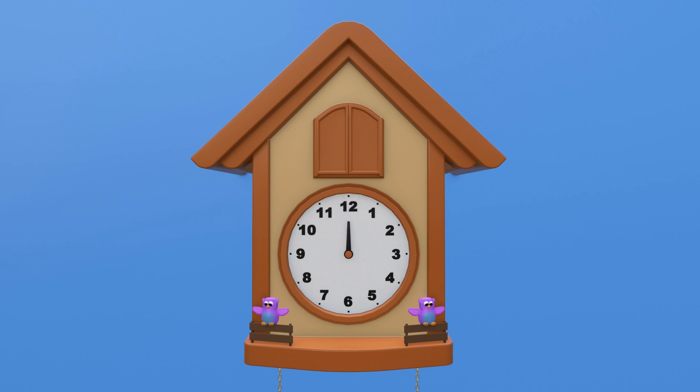The hour hand can point to 12 hours. We also have the minute hand, which is the longer hand on the clock. The minute hand points to the minutes, which are all the little marks between the hours. With the minute hand we can see the time even more precisely — it tells us how much time has passed after the hour. When the minute hand points to the 12 on the clock face, we call this o'clock.